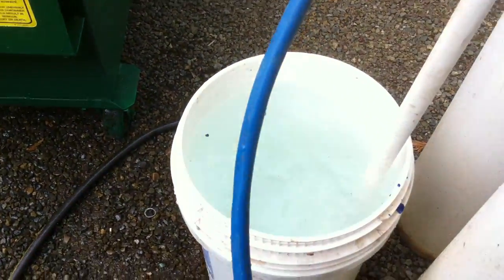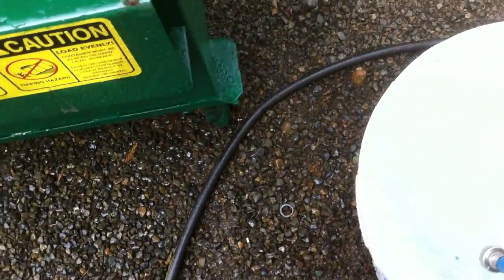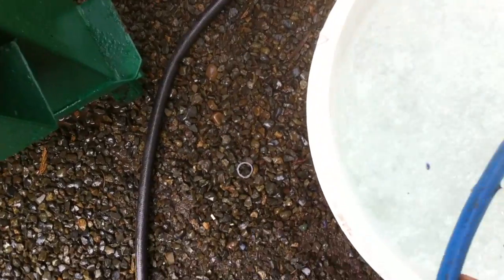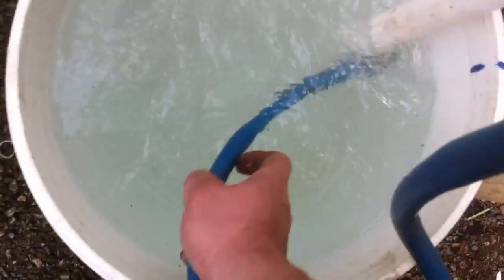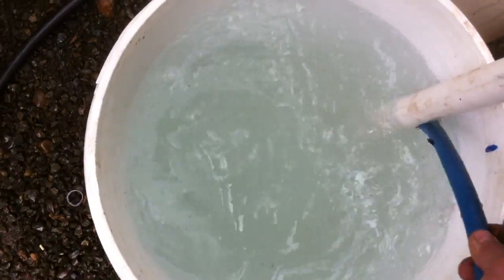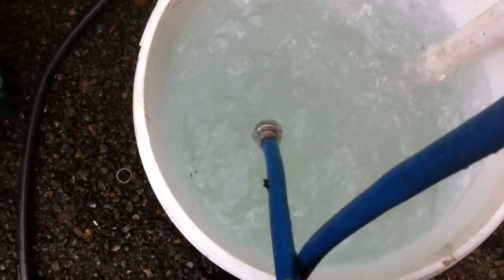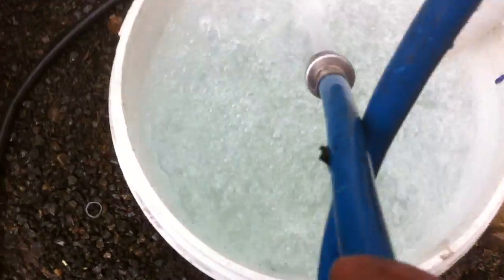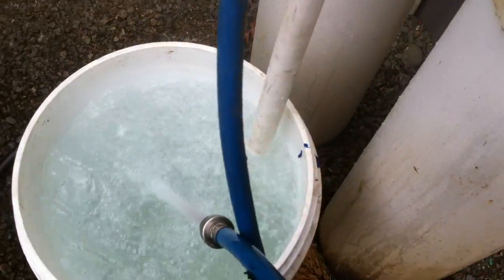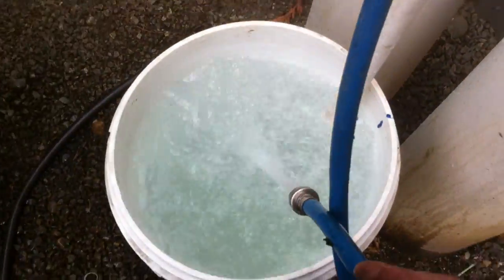It's on the water down. This hose wants to pop out — trying to hold it in here. It's too much pressure.